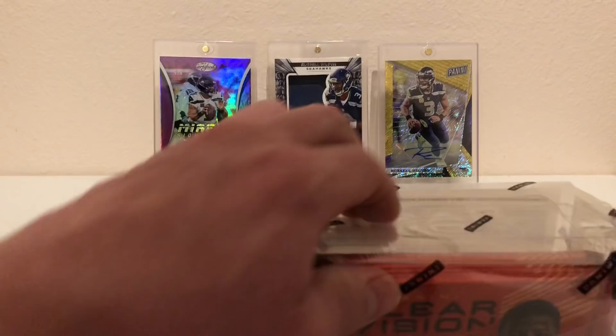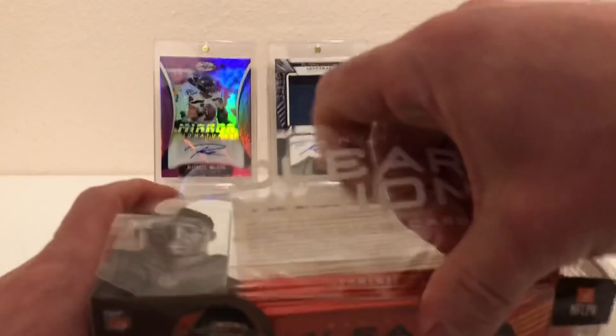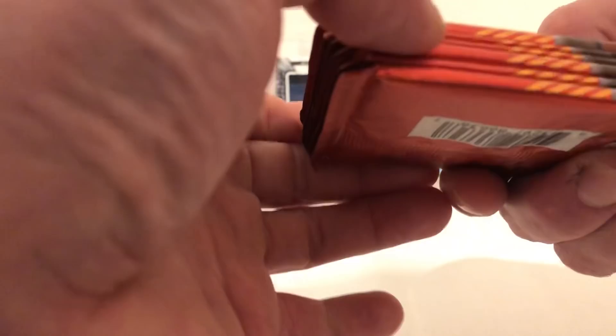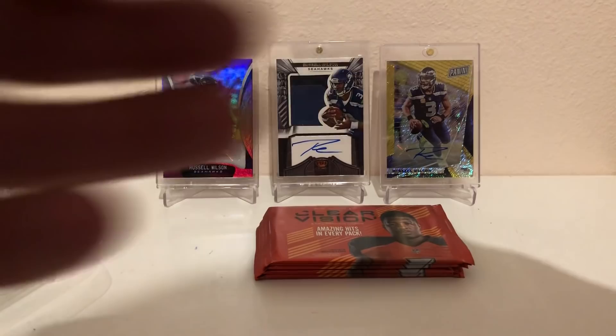Plastic box, guys — pretty empty in the back there. It comes with one, two, three, four, five, six packs. Let's start from the top and go down. All right, so we got the Alex Smith.